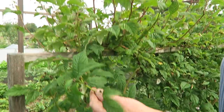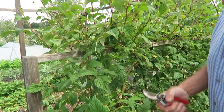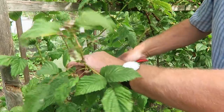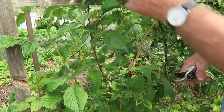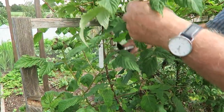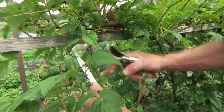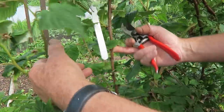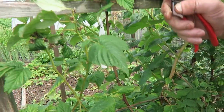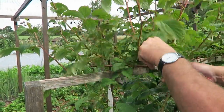Once you've got them all off, they can go through the shredder because most of them are green-stemmed and soft, so they'll go through the shredder and onto the compost heap where they'll soon rot down. Just keep looking to make sure you've got the right one. Once you get down to the bottom you can tell the difference - the old cane is brown and the new cane is green. At the top just make sure it's got old fruit buds and then cut them off.